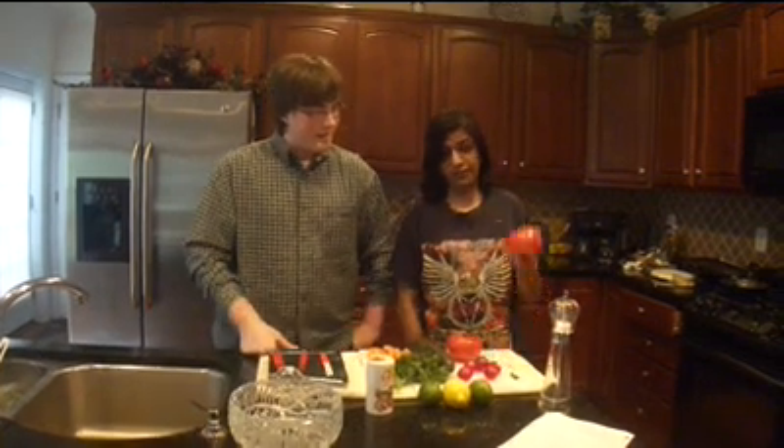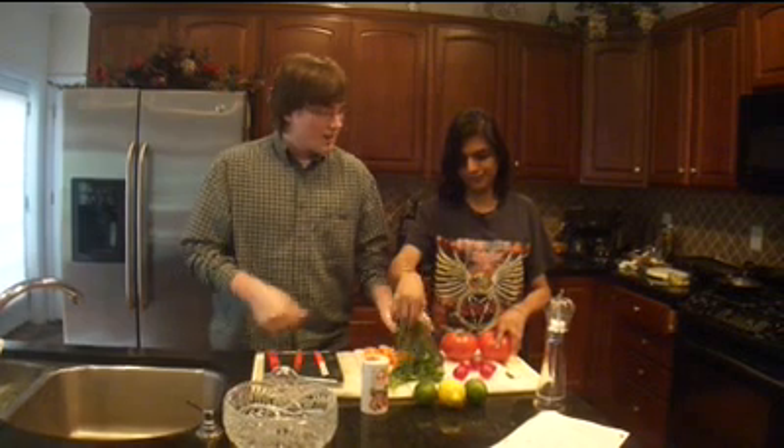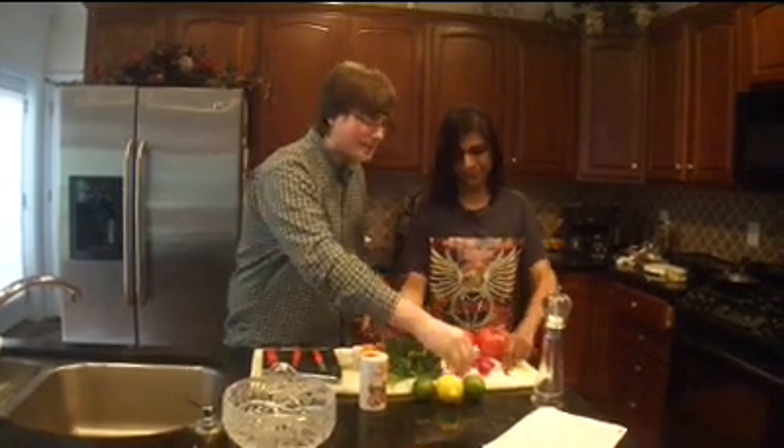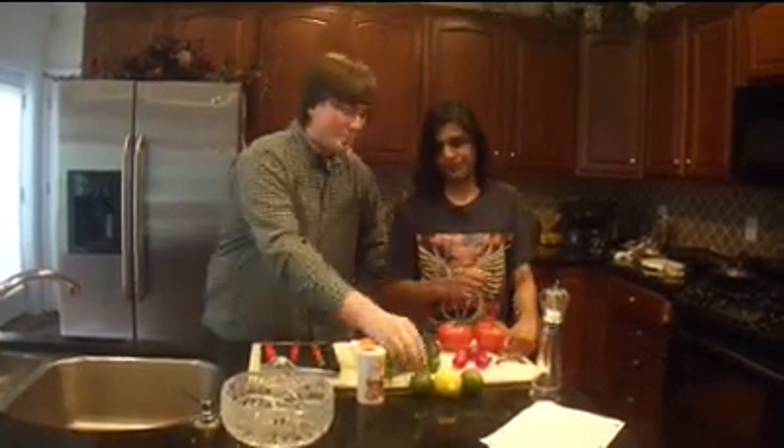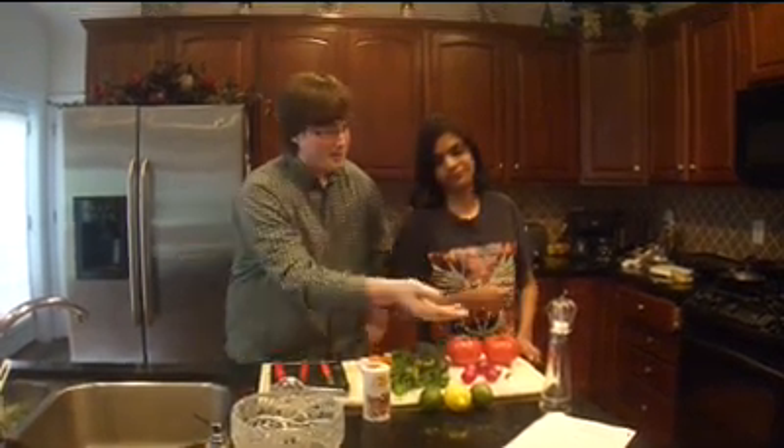The ingredients for the Indian salad we're going to be preparing: we're first going to start with some carrot, then we're going to take some tomatoes, and then we're going to use some cucumber, a little bit of cilantro, a couple of turnips as you can see here, a little bit of green chili — not too much — some lemons and some limes, spice, and last but not least some salt and some pepper.